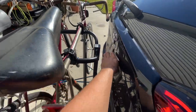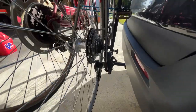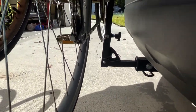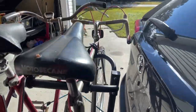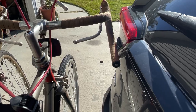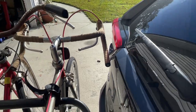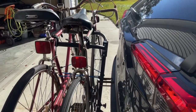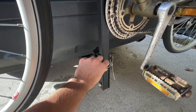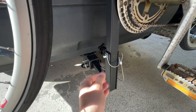You can see how the rack is a little close to the car, and the handlebar of the inner bike was rubbing on the hatch a little bit. But I only really heard it where it was bumpy in the parking lots.